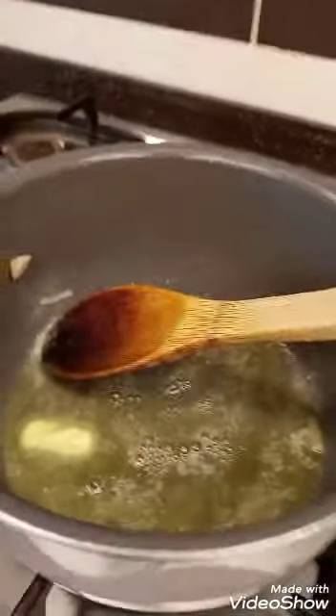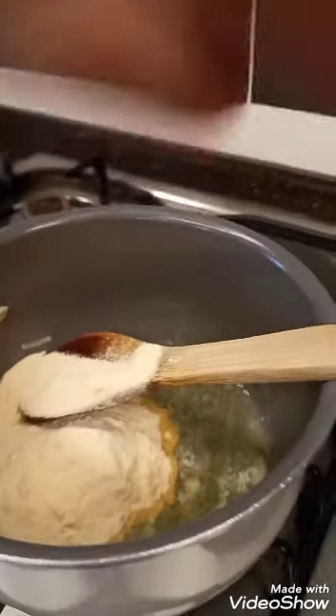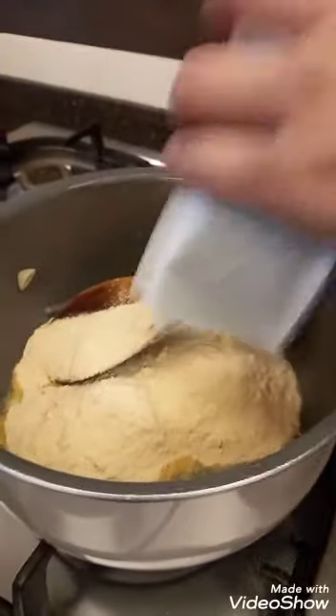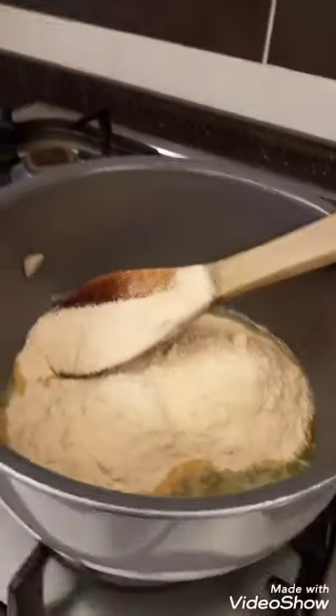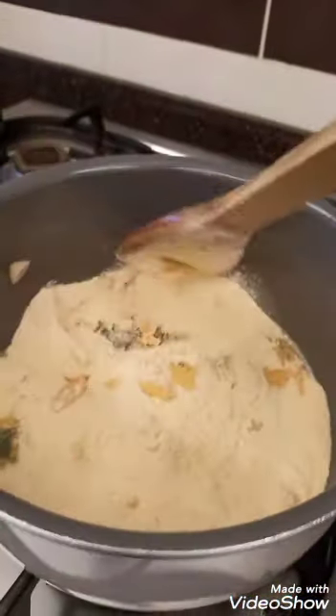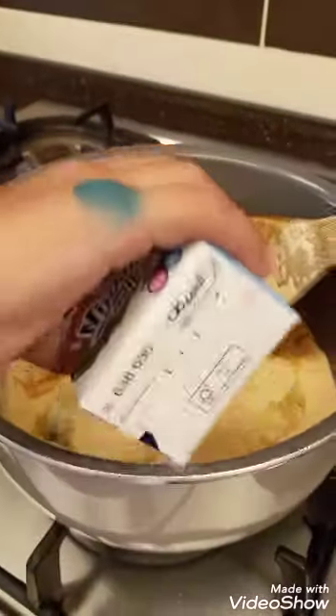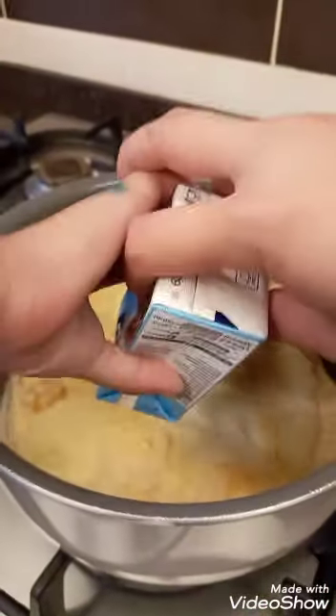Next we have to put in the cheese. Give me — I can't see, Zen. Now you can put the milk in. Put the milk — then the cheese. Milk first, then the cheese.